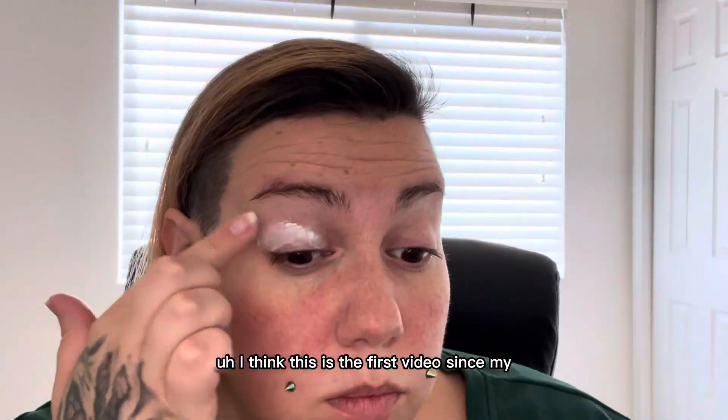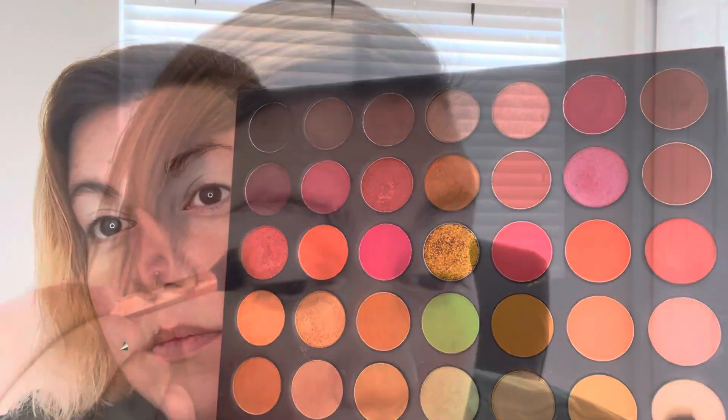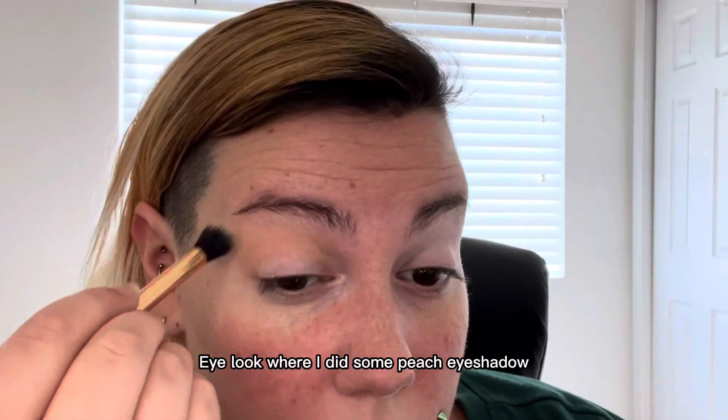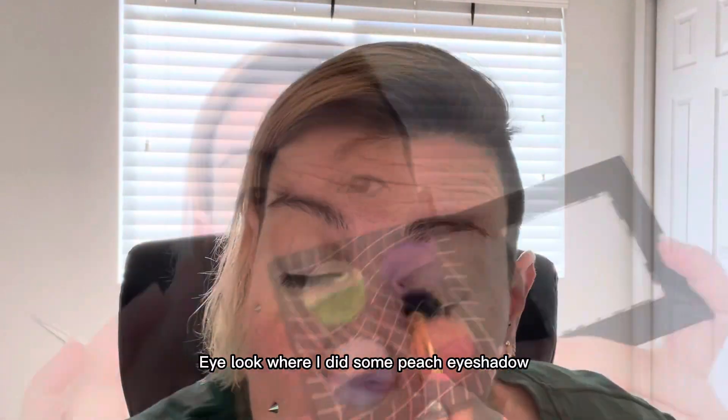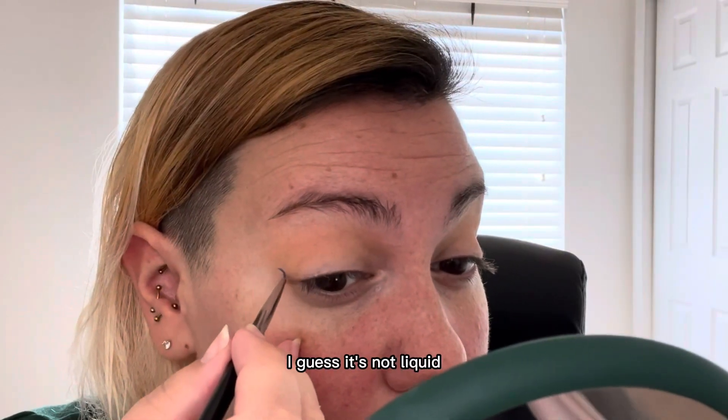Hey again everybody. I think this is the first video since my content creation videos, and it's just a simple eye look where I did some peach eyeshadow and the blue liquid liner — well, I guess it's not liquid,